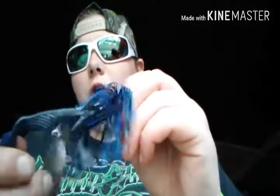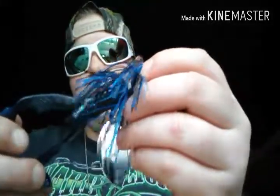I also use plastics for trailers on spinnerbaits. Here I have a small spinnerbait with a curvetail grub. I have another chartreuse spinnerbait — this one's bigger with a bigger curvetail grub on it. And then I have these with black and blue crawls as trailers.